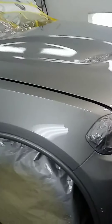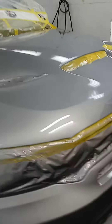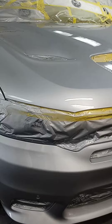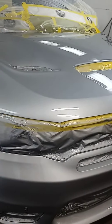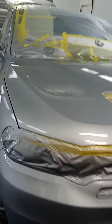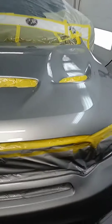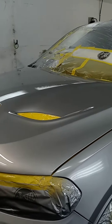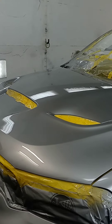When I was straining it, it wouldn't go through the strainer too much. So what I did was I strained it until it went through the strainer. And I have the PPS cups — I took the strainer off that and shot it straight through with no strainer on it, because it was already strained when I put it in the gun.